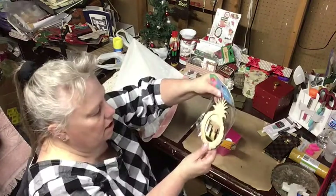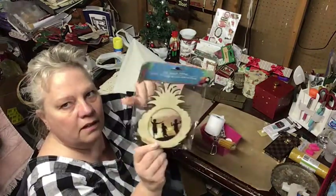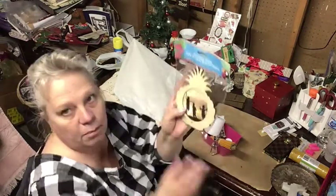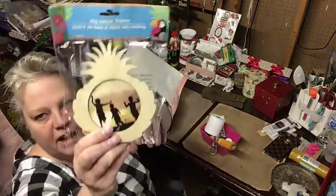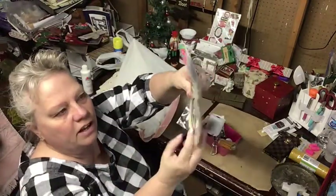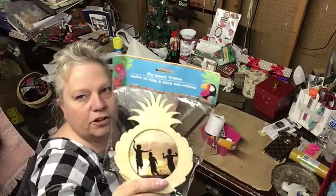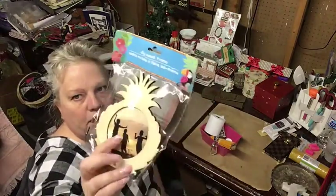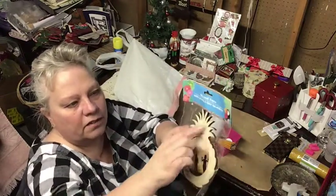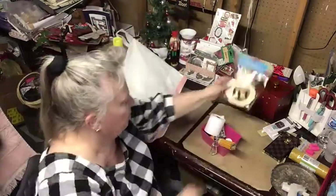She got me this little pineapple frame. It has a little stick on the back so you just set it on your shelf. I thought this would be cute — maybe Ariel can take a picture of her and her friend this summer and paint it, you know, the pineapple green and yellow. I thought that was cute that she sent me that.